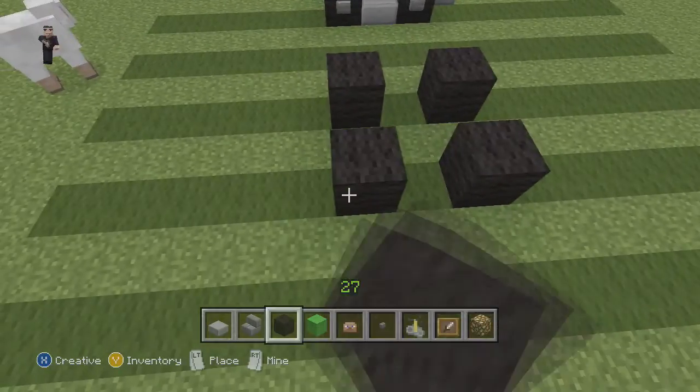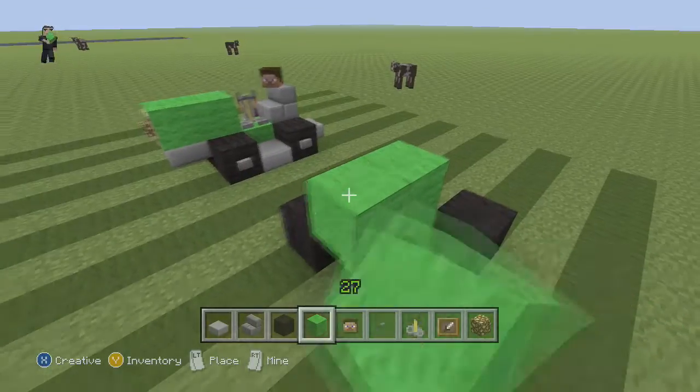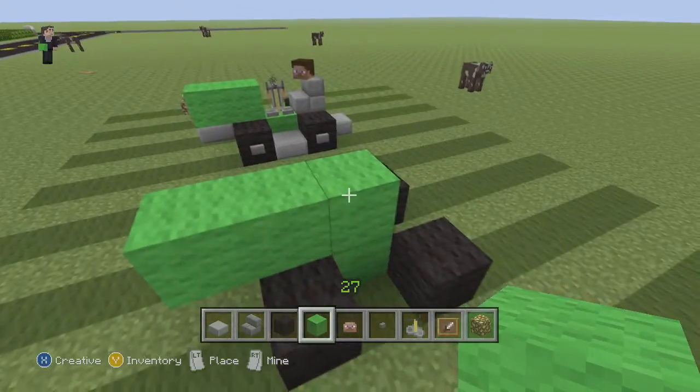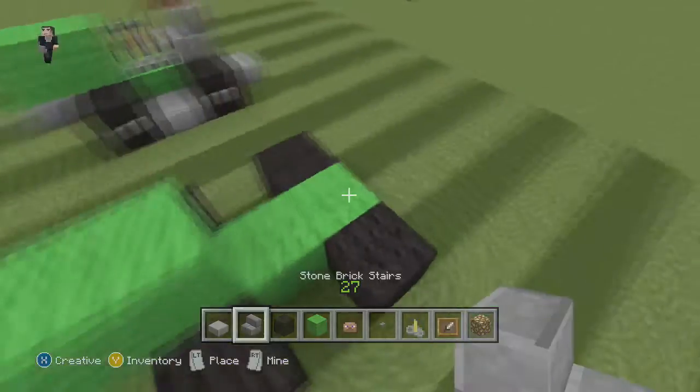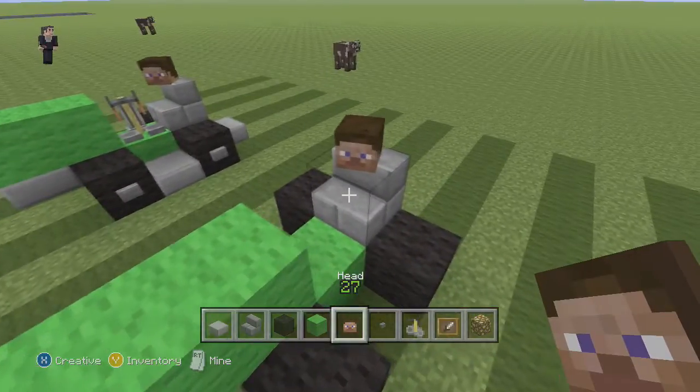So let's get started. We're going to place two black wools — those are going to be the tires for a little lawnmower. We're going to place a couple lime wools like so. We're going to take this guy out and add him back here.